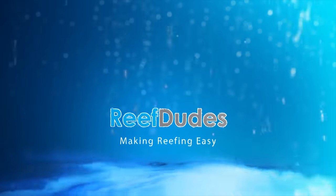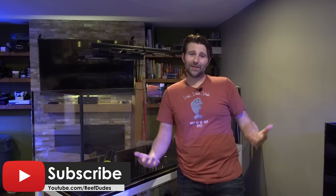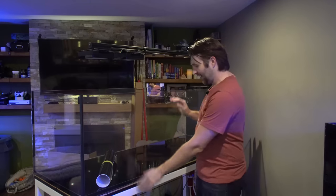Today I'm going to show you guys how to black out the back of your aquarium. What's going on guys? Devon with ReefDudes. If you're new to the channel make sure you hit that subscribe button and that bell. I just got my new tank and eventually it's going to be a peninsula — for now it's going to be against the wall, so I decided to black it out.